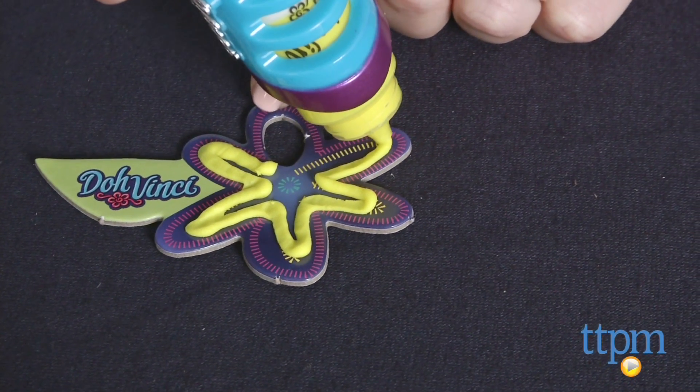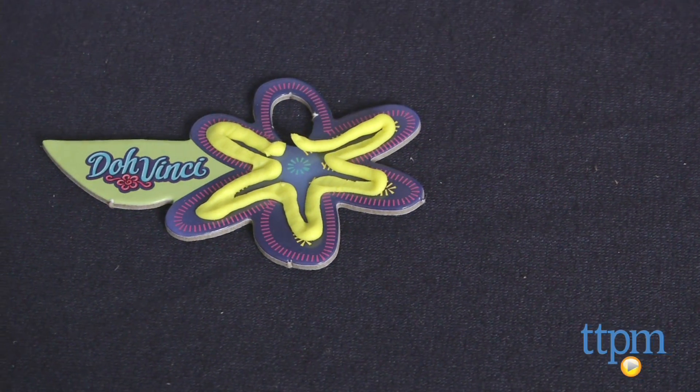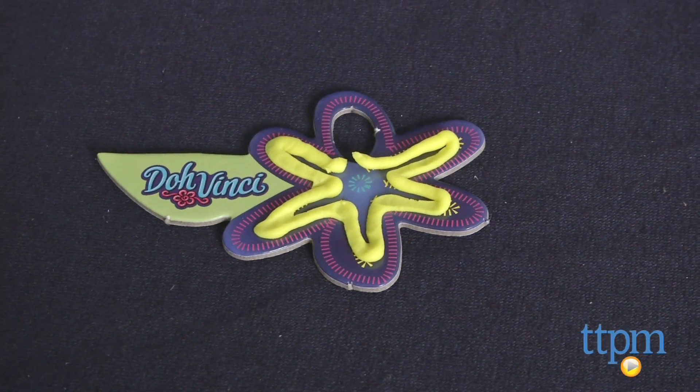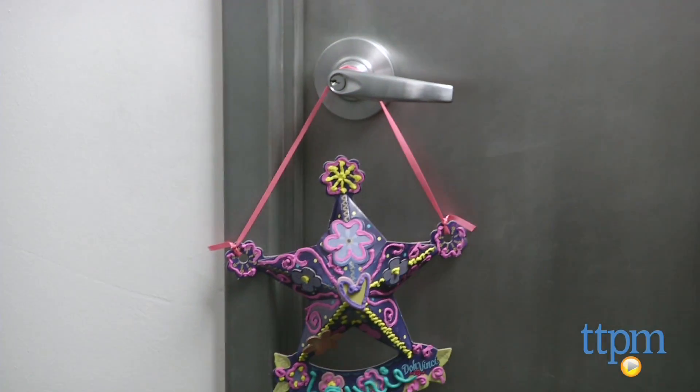Using the DohVinci Styler is easy to do and kids will love the texture and bright colors the compound brings to this door sign craft. This will engage kids in creative play and then they have a colorful finished product that they can hang on their bedroom door.